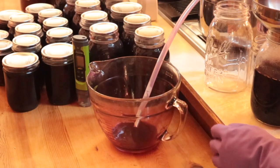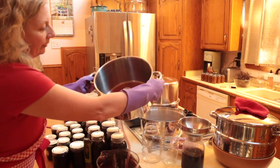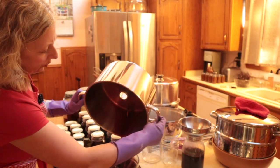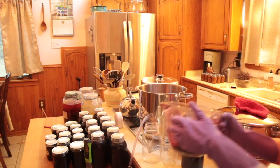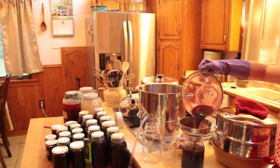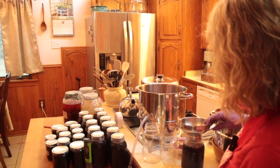It looks like it's already ending. I'm going to get that last little bit of juice — I have to very carefully remove it from the steam and then pour it out. That should be enough to fill this third quart jar. It's not perfect but we're going to call it close enough.